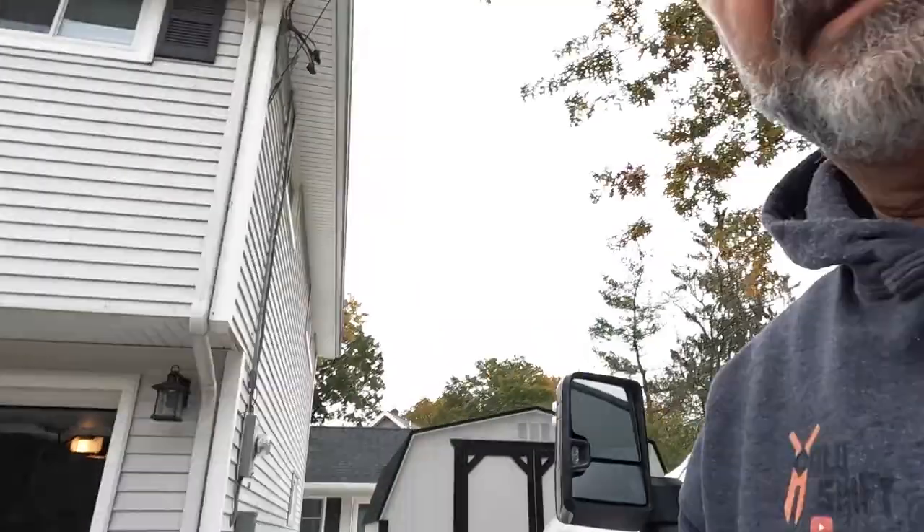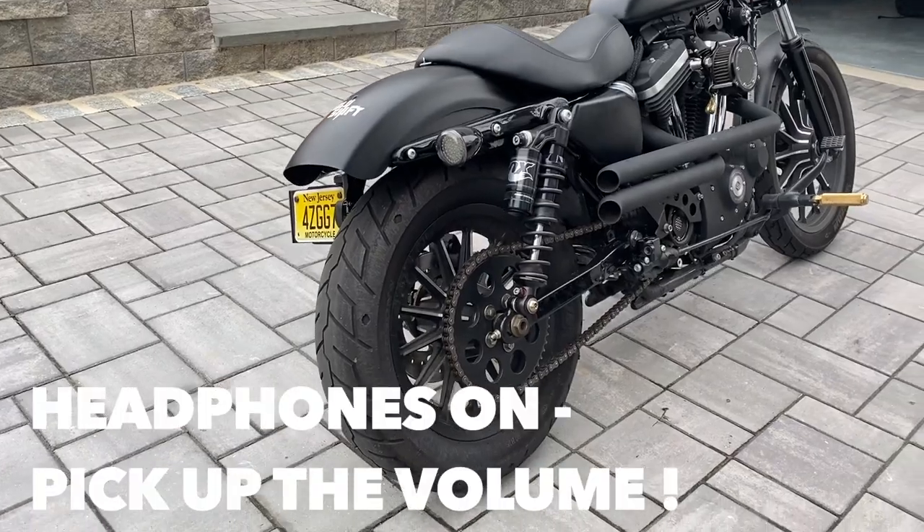So it's done. Do a little walk-around and a noise check — a sound check. This is what it looks like after.